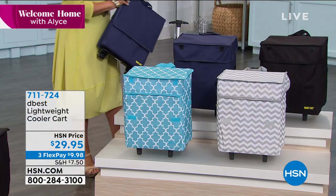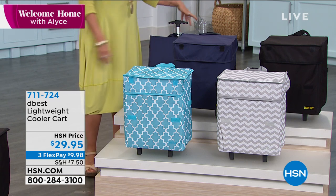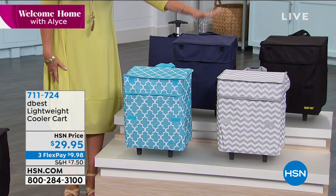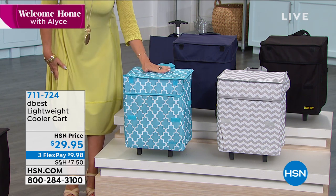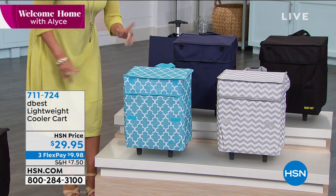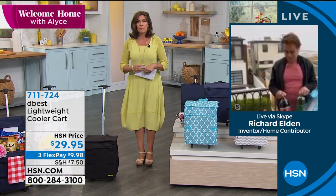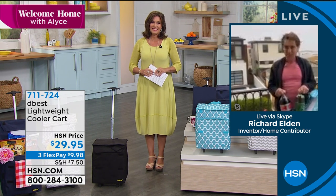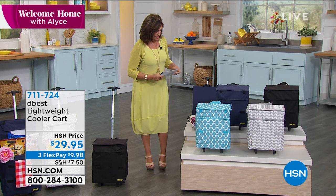Let me give you a quick update on all of the colors. If you want it in the black — two dozen left, last call on the black. We have it in the navy, we have it in the chevron, and this is your teal Moroccan tile, which is very fashionable and beautiful. Richard, thank you so much. I'm sorry we had a little trouble with your Skype there, but it's great to see you.